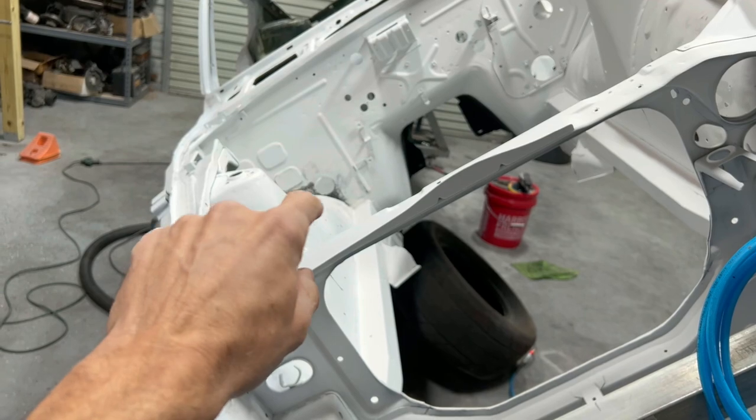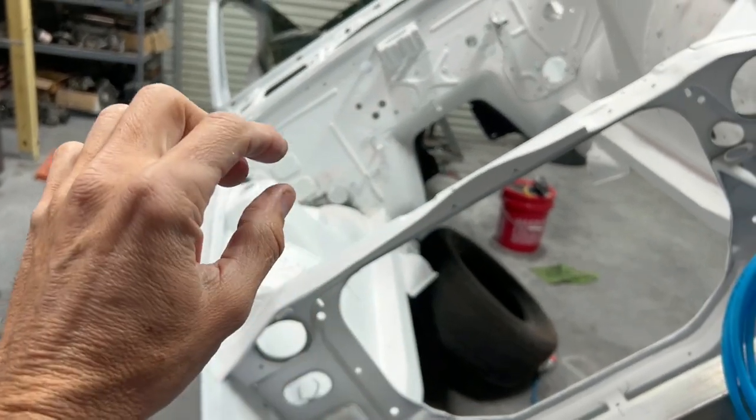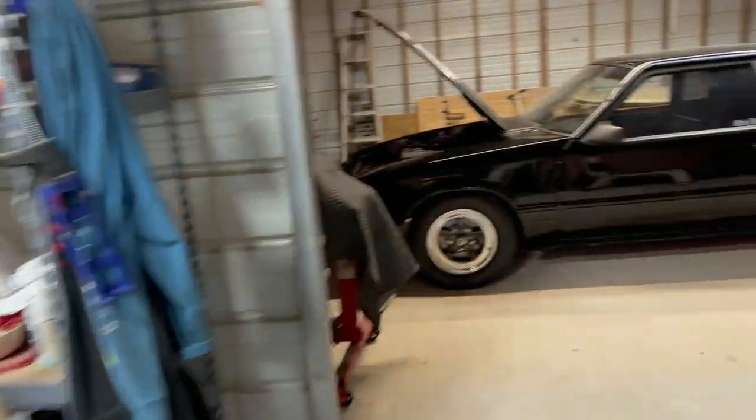Obviously where the battery goes on these cars, it gets rusty. The rust is all taken care of, but I want to do body work to make it look good. Anyway, let's take a look at these bolts again. Sorry I chose the darkest place in my shop to do this video, but I was doing it over here to keep all the chemicals away from the paint.